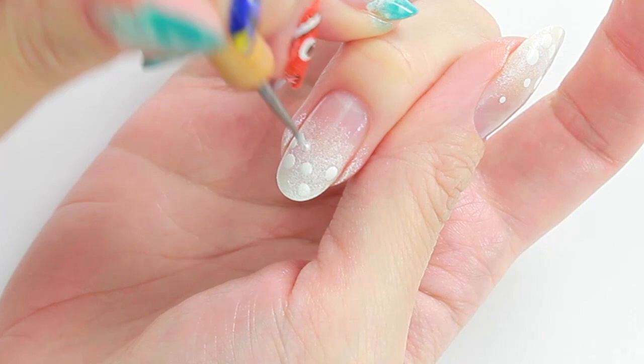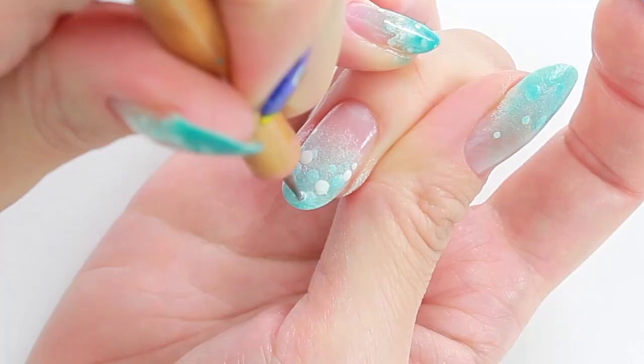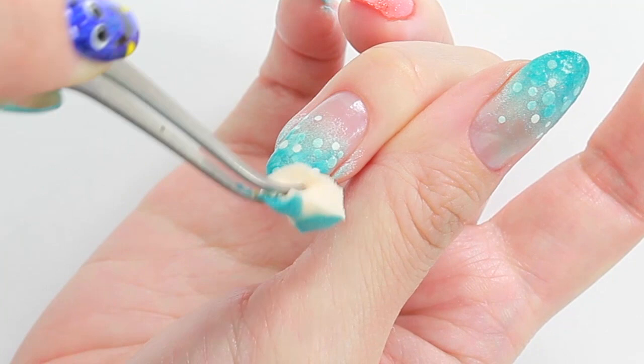Add a light blue on top. Repeat the same steps to create a few layers of bubbles. If you like a sparkly look like I do, you can sponge on some flaky polish.